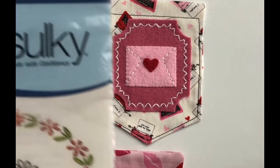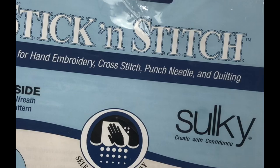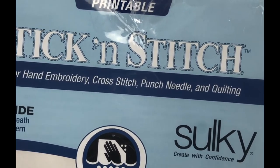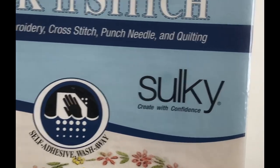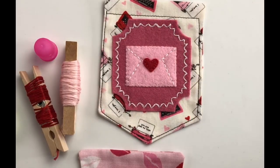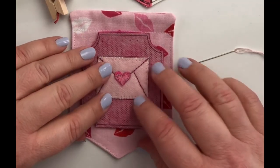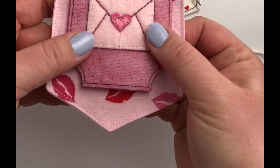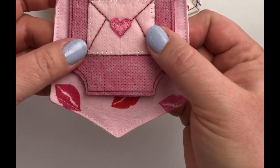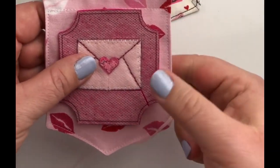To transfer the pattern onto my felt I have used this stick and stitch printable water soluble pattern transfer paper. It's not required but I found it super easy to use when I am trying to transfer embroidery patterns onto felt. So I am going to use this scallop stitch in order to attach this felt label onto this little fabric banner that I'm making, and to do that I am using three strands of embroidery floss.